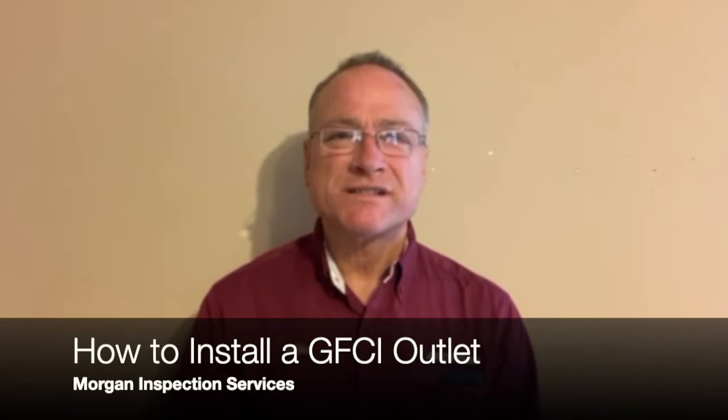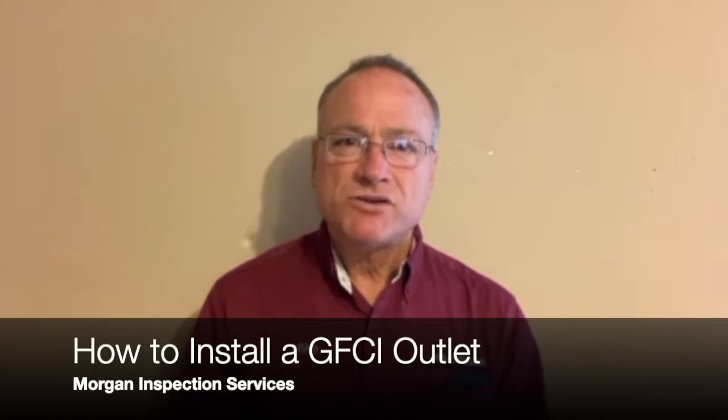Hi, I'm Mike with Morgan Inspection Services. Today I want to talk to you about GFCIs.